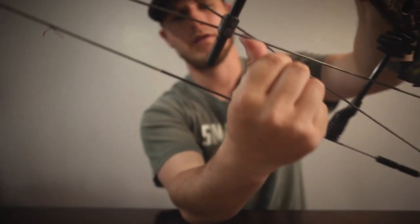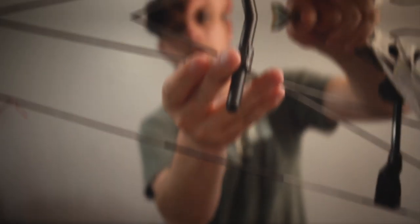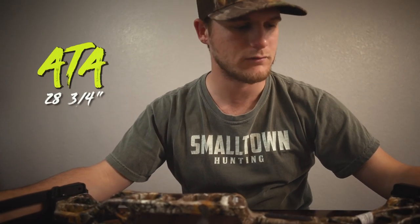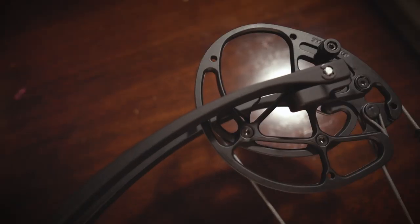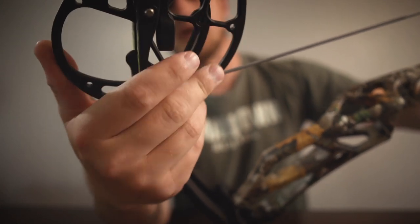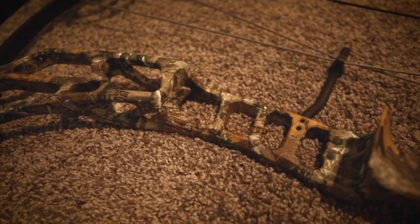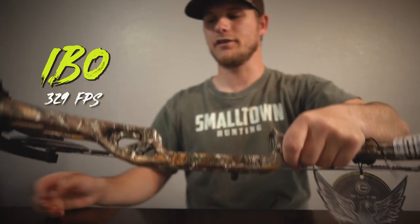There's a cable slide on the bow instead of a roller guard like on the Ritual. This bow comes in at 28 and 3 quarter inch axle to axle. You can get 50, 60, and 70 pound limbs on it — I've got 70. It does have the limb stops on the inside, that is Elite's solid back wall. The draw stop comes around, hits that, and helps keep you anchored in. It's got a 6 and 13/16 inch brace height.